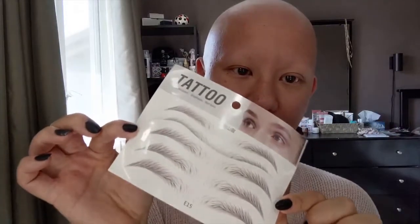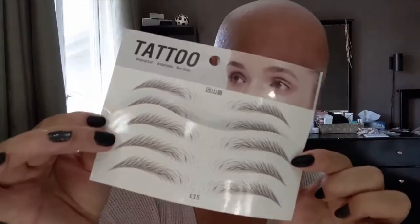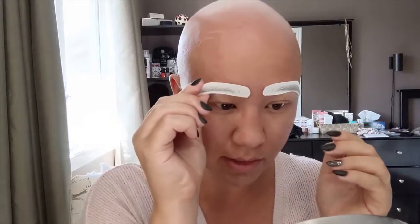I'm going to be using an eyebrow tattoo — these are just temporary tattoos. The size I'm going with is E15 and I got these on Amazon. If you'd like to see a full review, I have another video where I try these for the first time. I'll show a few more tricks I've learned over the last few months. To start, I peel back the plastic part and place them right where I want my eyebrows to be.